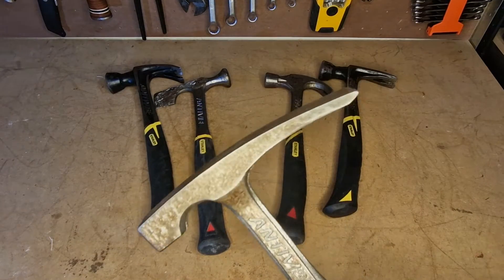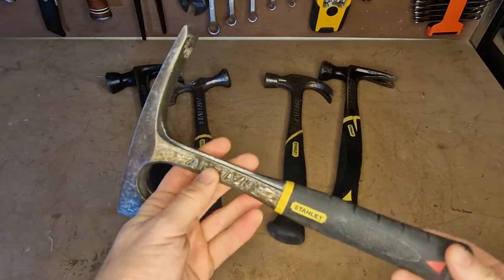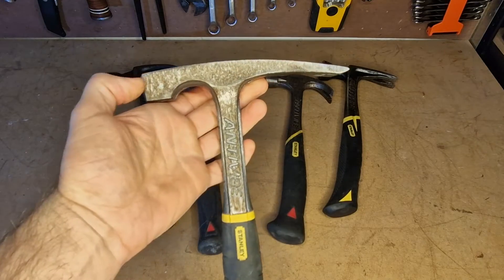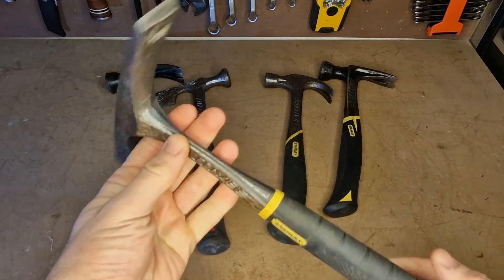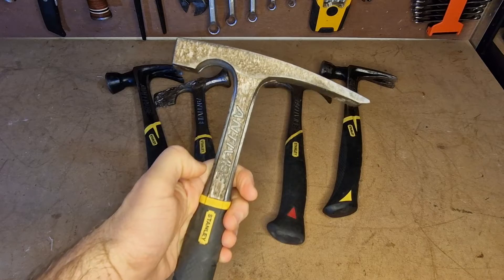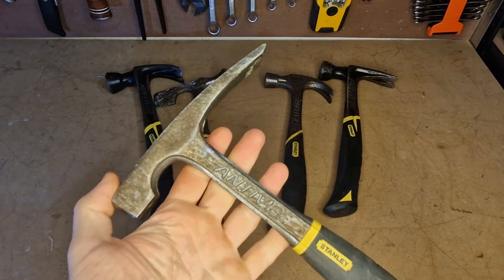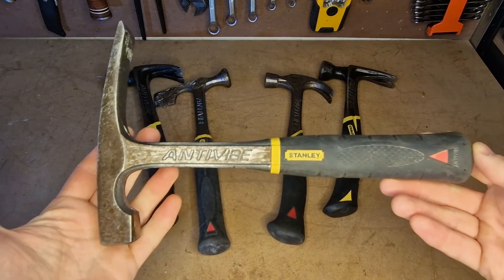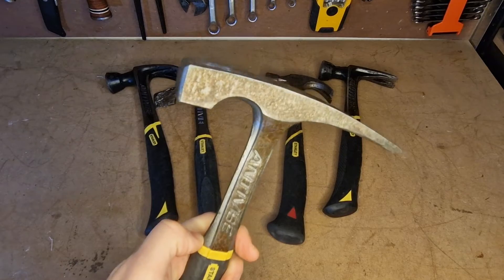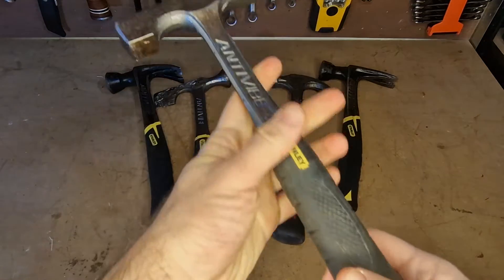Bricklayer's hammer — brickie's hammer, whatever you want to call it. This one's slowly being worn down; I think it's probably lost about half an inch or an inch over the years. This has really served me well for so many jobs — absolutely brilliant for bashing mortar, demolition, chipping things away, digging. It's had a pretty hard life, cleaning up bricks. My dad actually had a brickie's hammer when I grew up — that was his main hammer for so many years, used for practically everything that required hitting. Did a whole lot of building and work around the house just with a brick hammer. Nice to have.